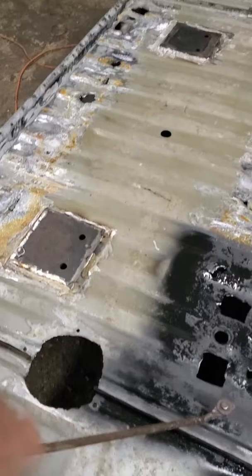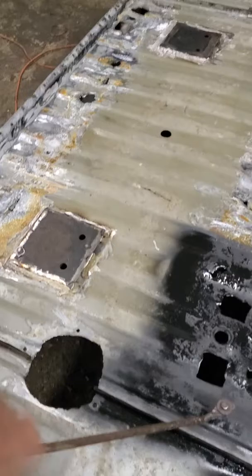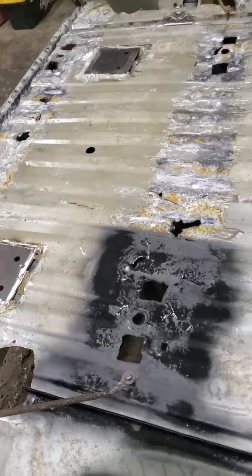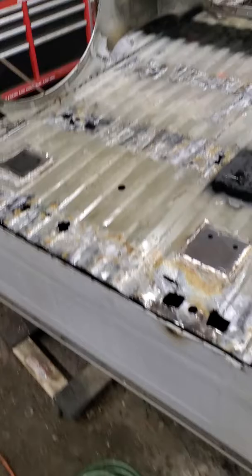There's a couple holes, somebody cut out a hole here, I got a patch. Not looking for anything perfect, just something solid so I could throw stuff in my bed and it's not going to fall through it. The bed was cheap enough, and I got my cross rails on Amazon for $300 with the new bolts for the bed.